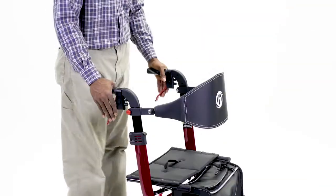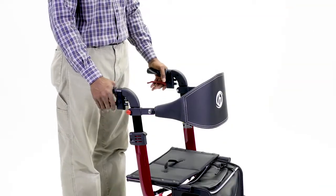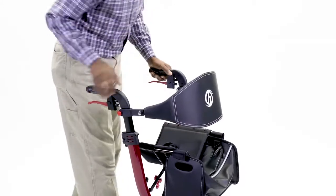Step 1: Push the brake handle up. Step 2: Pull the seat up to collapse the unit.